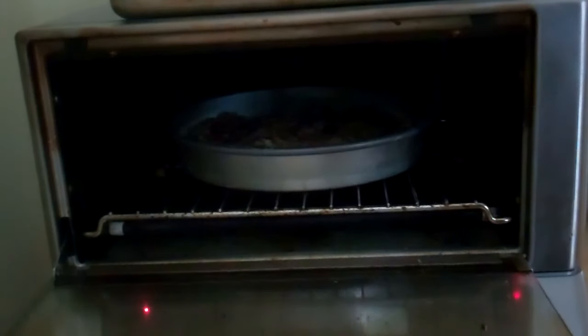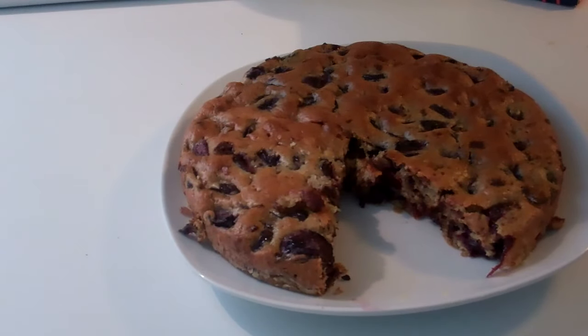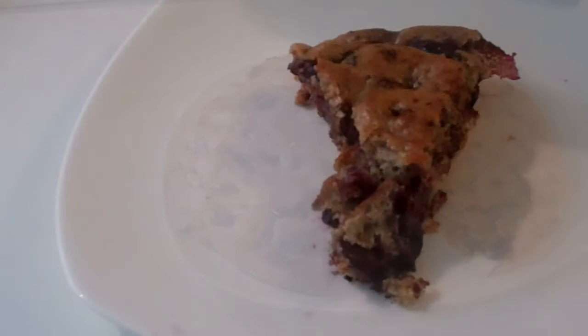I used to lick the bowl with the batter sometimes. The luscious combination of chocolate and cherries in a cake takes me right back to Christmas and the holidays when I was a kid. Traditionally, this cake is sprinkled with powdered sugar, which is really quite lovely.